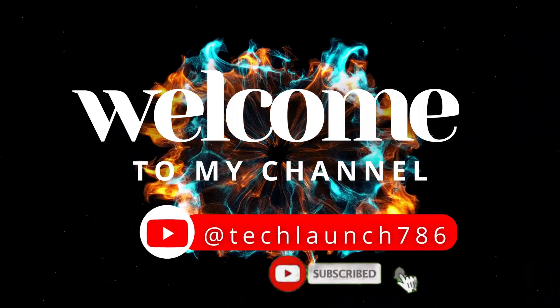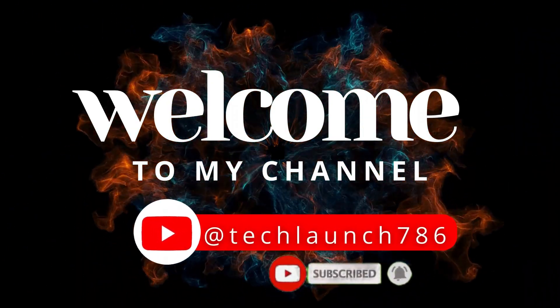Welcome to my channel Tech Launch. Subscribe to the channel and click on the bell icon for the latest tech updates.